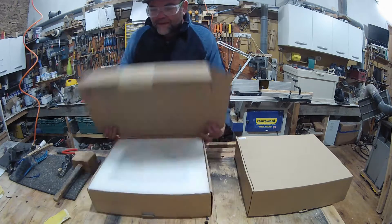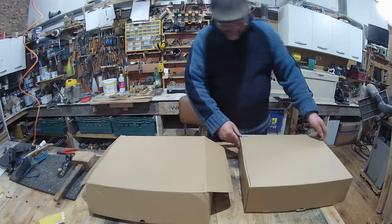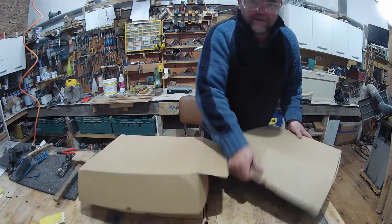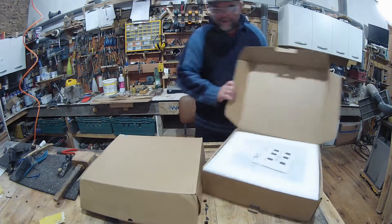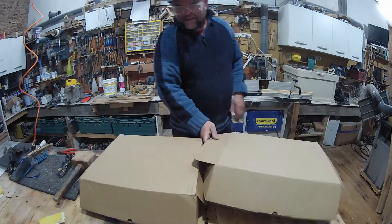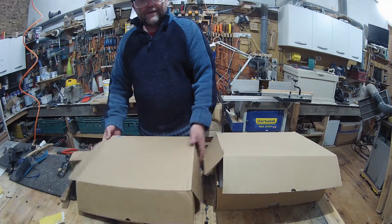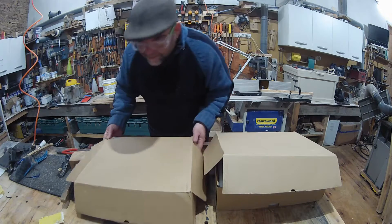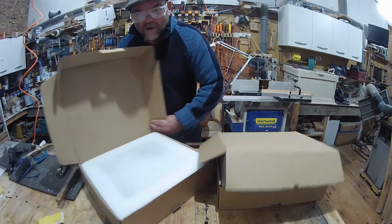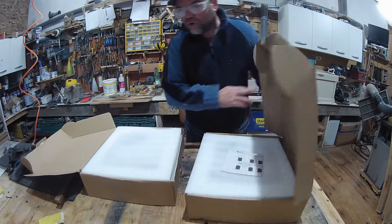Inside this box, as you can see, there's another box here as well. Two boxes, which means there are one, two inverters. It's an unboxing video — I've seen lots of unboxing videos. When I buy a new toy I look at all the unboxing videos on YouTube.